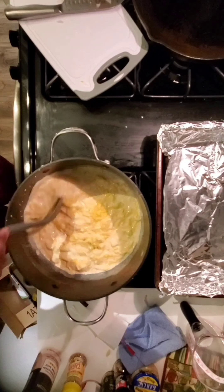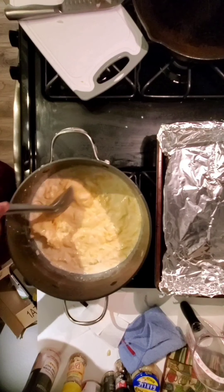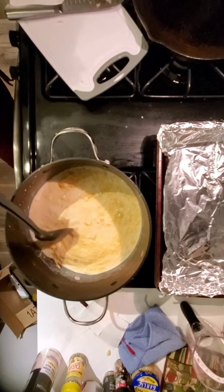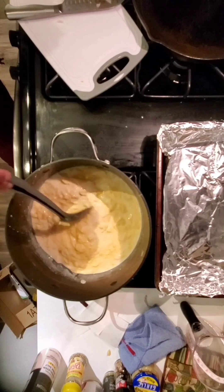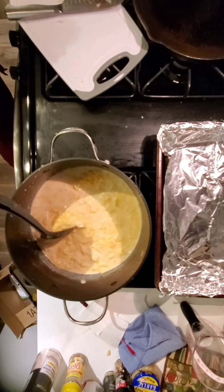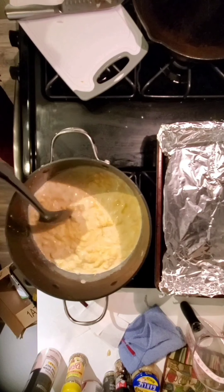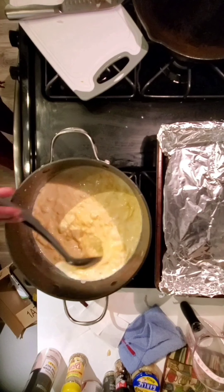I gave this a good stir until it was all melted together and had the right consistency — like a nice goo that wasn't too wet but wasn't too extremely sticky. Just mixing it around on that medium heat for just a couple of minutes.